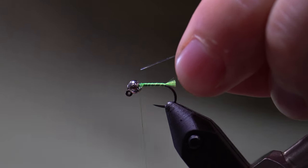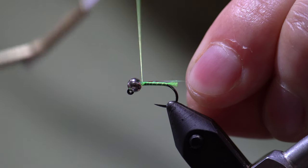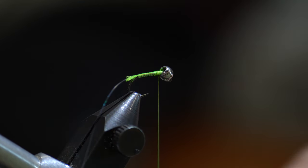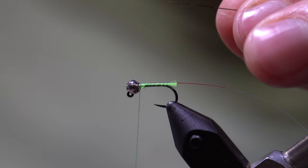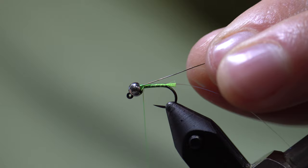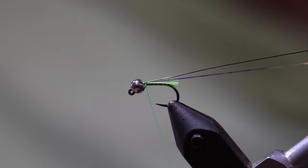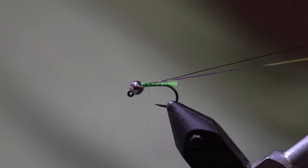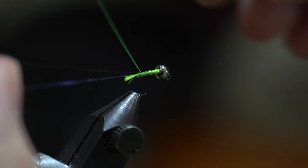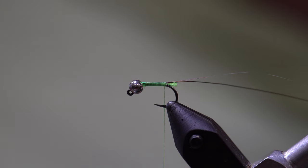We're going to take a piece of the Flashabou and secure it right behind the bead, taking a couple of wraps to lash it down nice and tight. We are securing the Flashabou on the near side of the hook and we're going to take our Sculpin Olive UTC wire and secure it on the far side of the hook. Keeping both ribbings on each respective side, we are going to take touching turns of thread back towards the base of our tag. Once we get to the base of the tag we are going to let our thread hang.